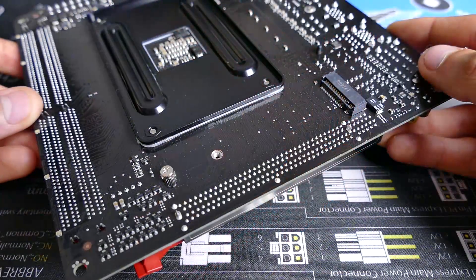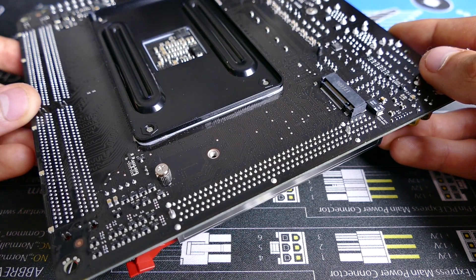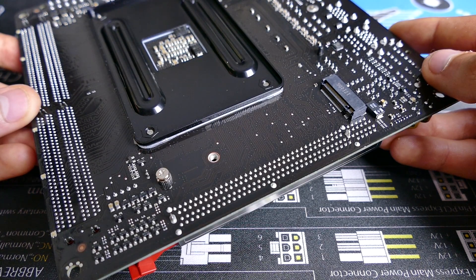This board also supports a single M.2 slot around the back, which is always nice on an ITX board, and onboard Bluetooth 4.1 for wireless device connectivity.